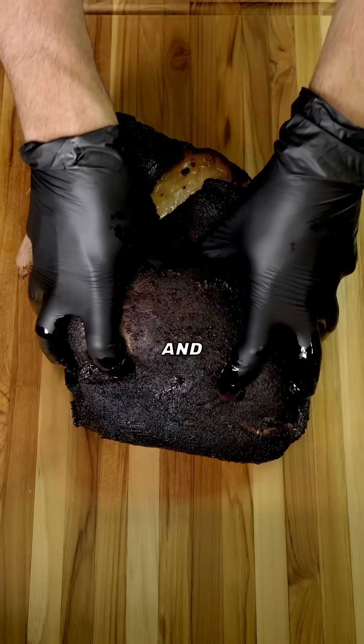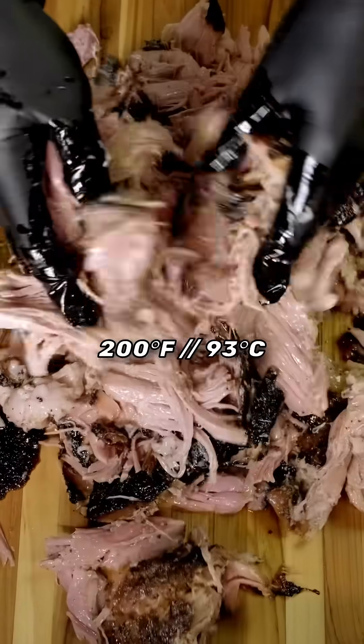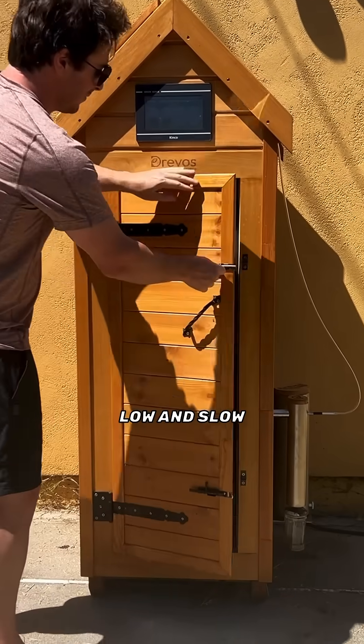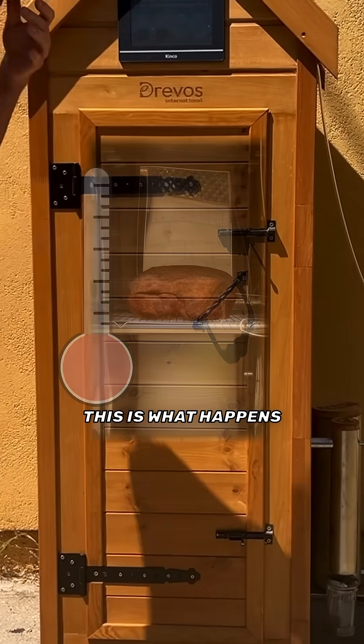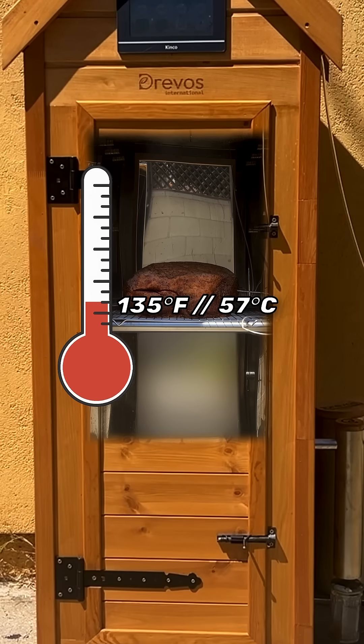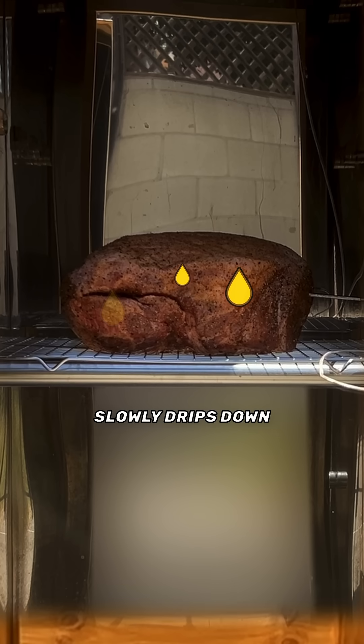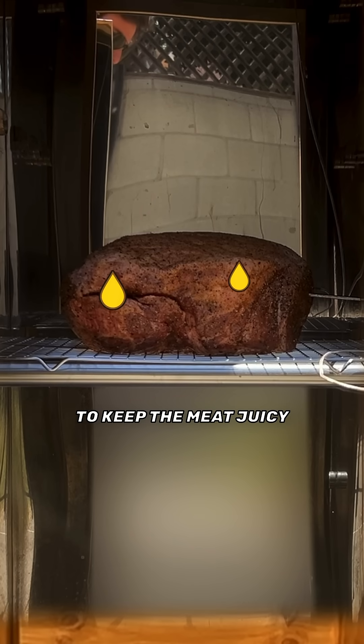What makes meat fall off the bone? And why is meat cooked to 200 degrees juicier than meat cooked to 160? Well, when you smoke meat low and slow, this is what happens. At 135 Fahrenheit or 57 Celsius, the fat will start to melt or render, so any fat that's inside or on top of the meat slowly drips down to keep the meat juicy.